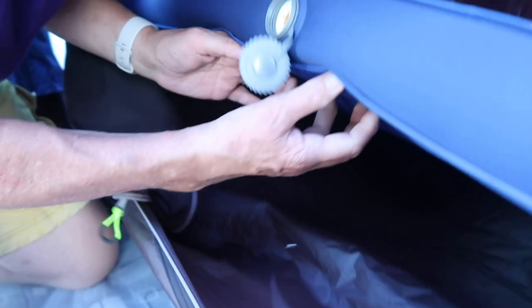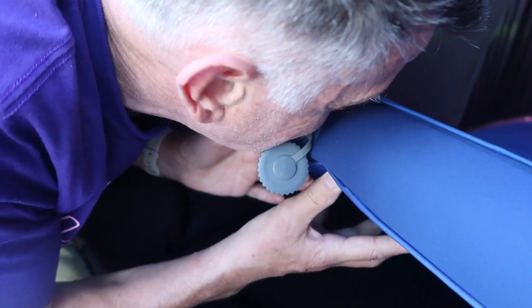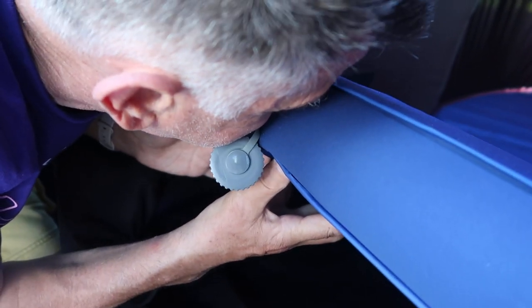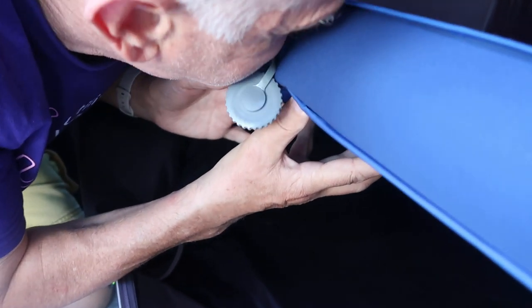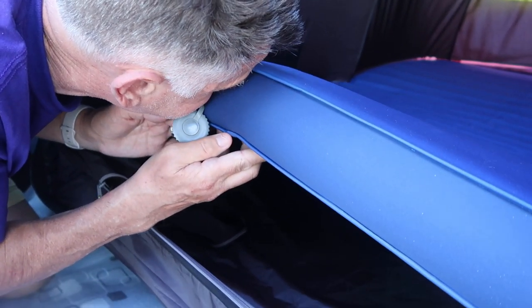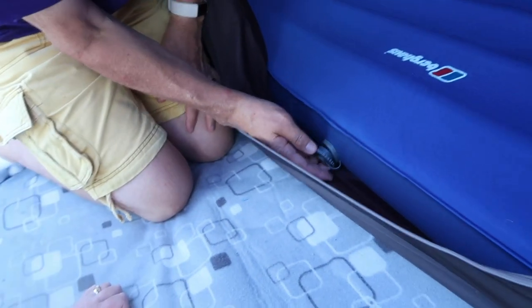You can already tell it feels really nice. You need about 20 puffs. You can see the waves going across the mattress — and looking at the side, that really does look like 10 centimeters depth. Not too many puffs though, because you don't want it like a rock. Now you can see the air doesn't come out — just tighten that up.